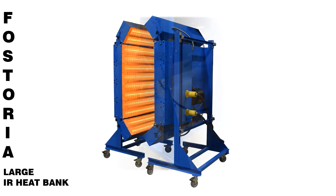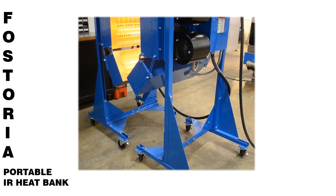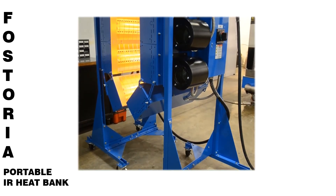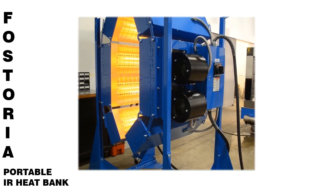The portable banks are equipped with a heavy-duty steel stand with durable and lockable casters for ease of mobility and stability. The stands can be adjusted to accommodate the various widths of the heat patterns.